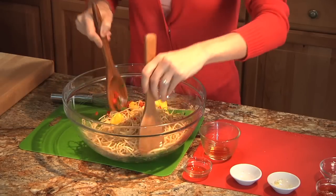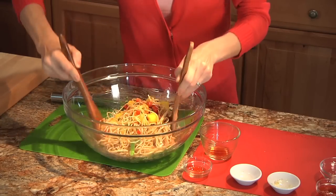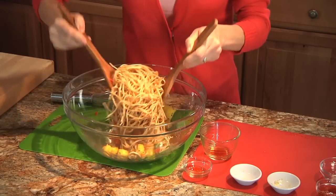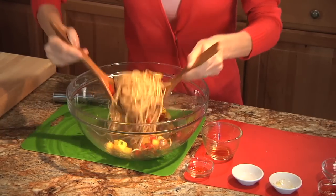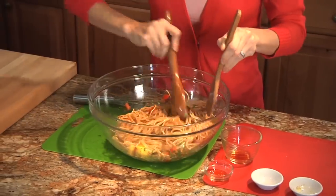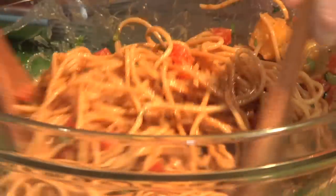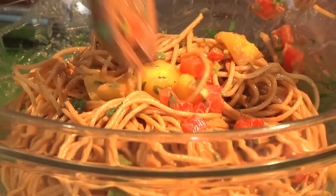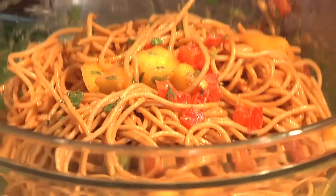You can make this in advance if you wanted to. Makes a great lunch, great for the warm weather season. And you just toss until it's well combined. And here's our mango noodle salad. I'm Michelle Dudash, your clean eating expert.